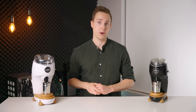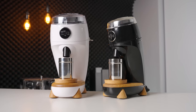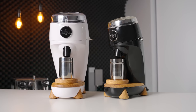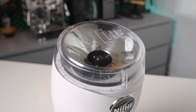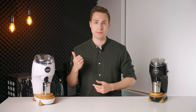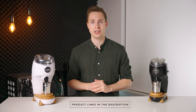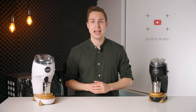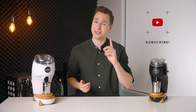I like the Niche Duo, and now that we're past the whole weird launch and pricing confusion, we can focus on the fact that they have managed to upgrade the grind quality on the very successful Niche platform and offer it in variations for both espresso and filter lovers alike. It does have some small quirks such as the popcorning, which I hope might be fixed down the line, but overall it's a grinder that I can confidently recommend in this price range. If you want to check out the Niche Duo, I will have it linked down in the description below. Thanks for watching and I'll see you in the next one.